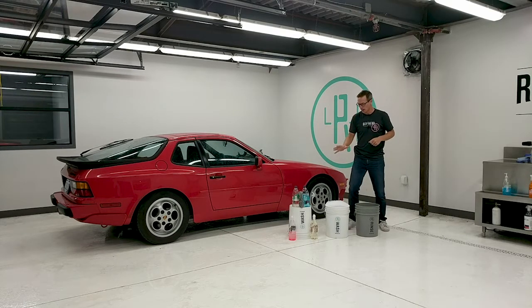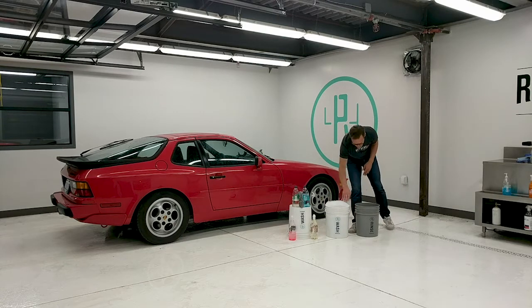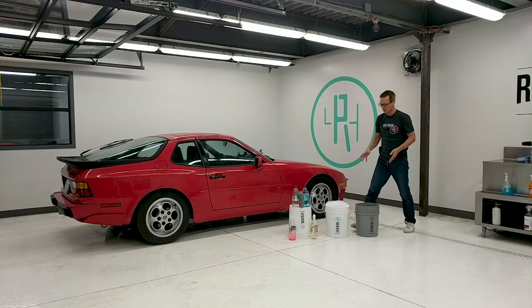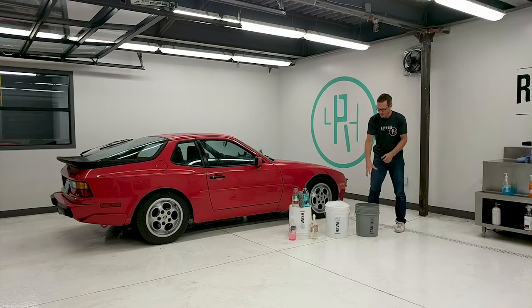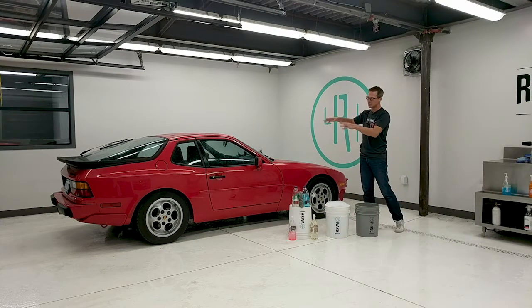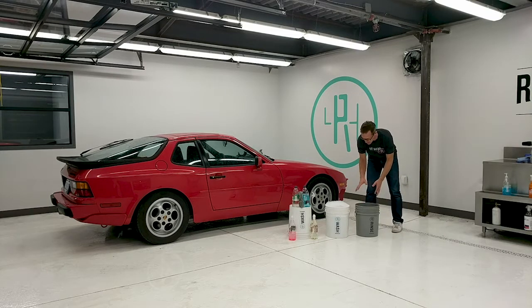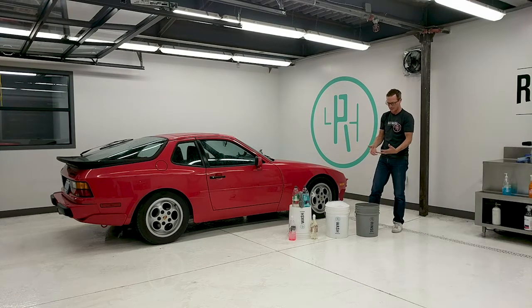To start the wash we have our two-bucket method — these are the Refinery branded buckets, a wash bucket and a rinse bucket. The clean water bucket is for your wash mitt, and the dirty water bucket is where you rinse the mitt after each pass. You don't want to keep recycling and reapplying dirt back onto the car. After finishing a section, rinse the wash mitt, wring it out so dirty water runs into that bucket, and there's a grit guard on the bottom which traps the largest particles to keep the water cleaner.